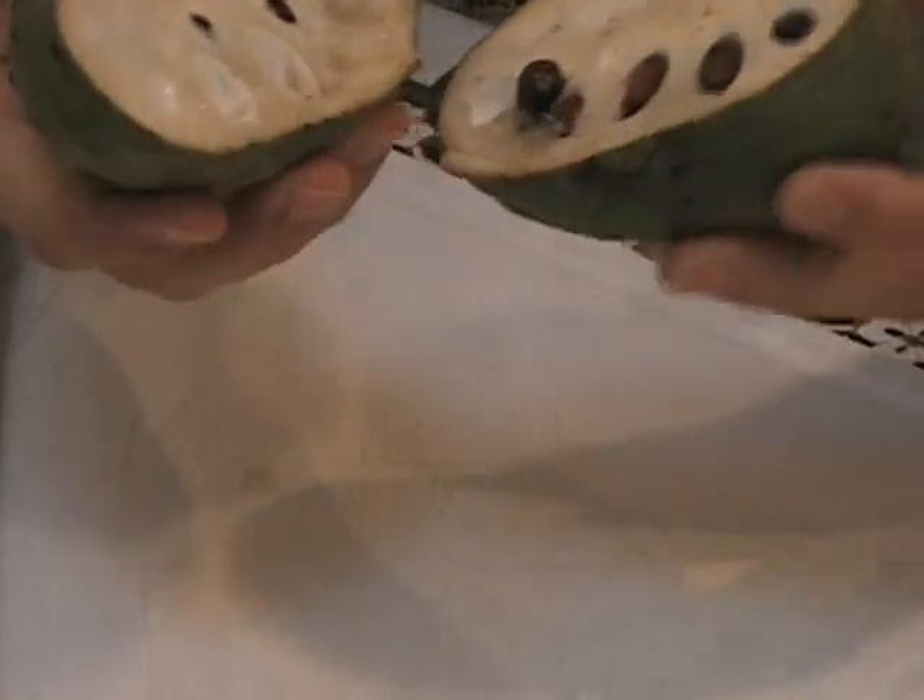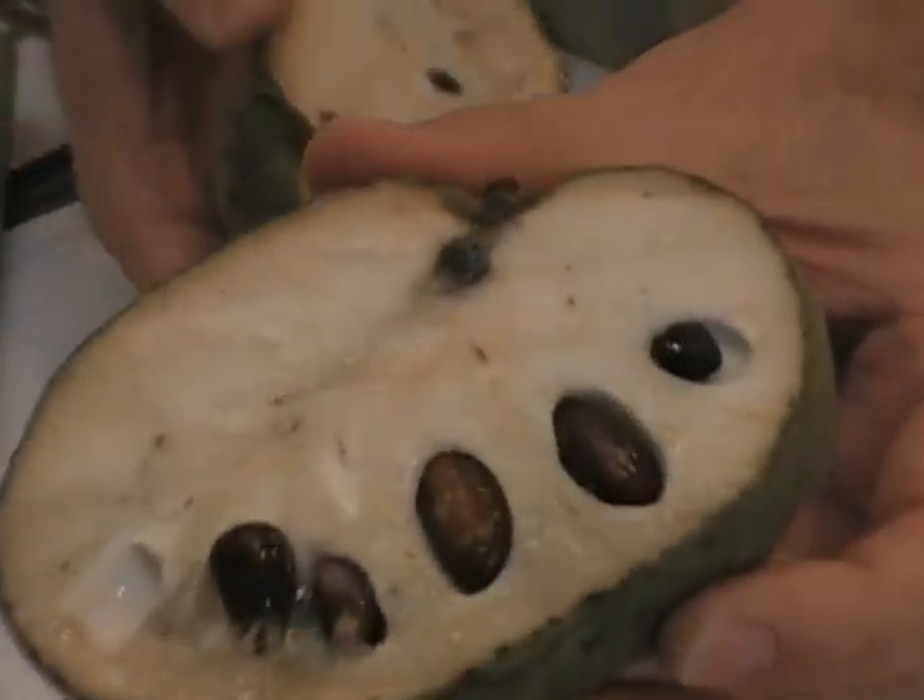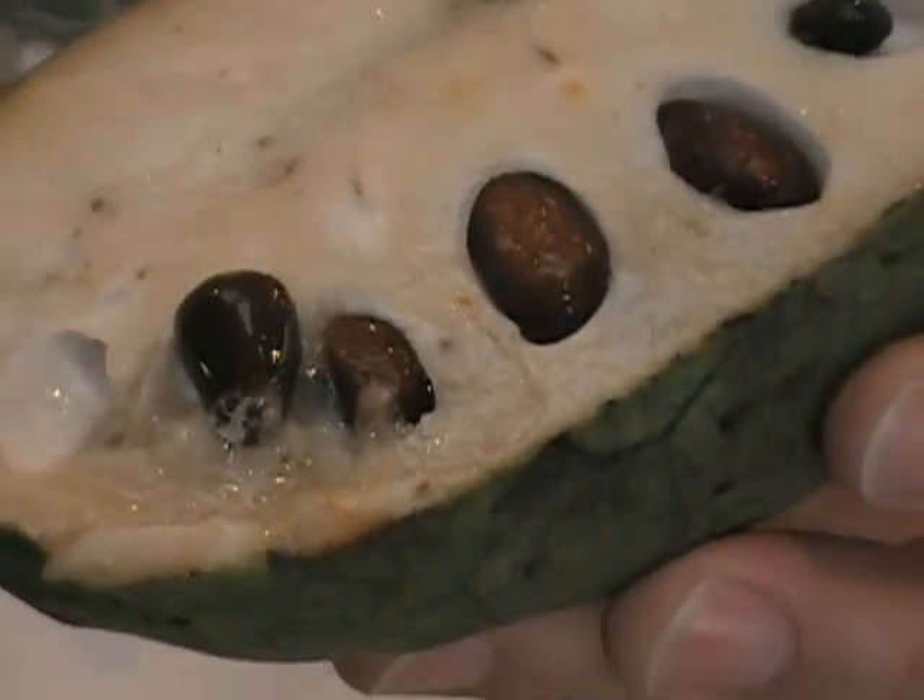You're going to find a couple seeds in there. See those seeds right there? Don't eat them. Knock them off.